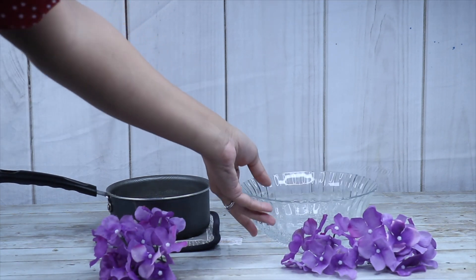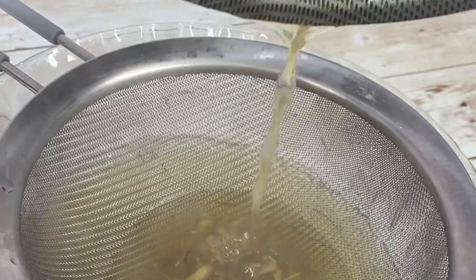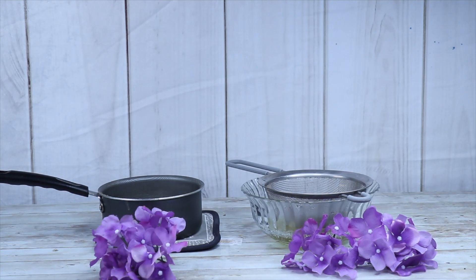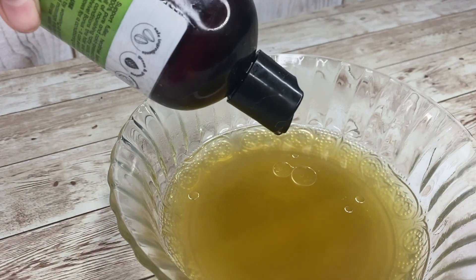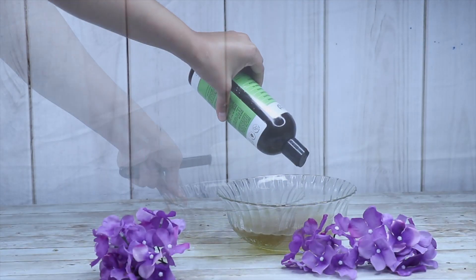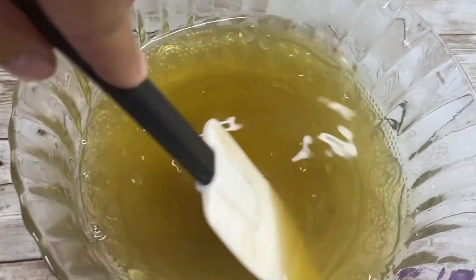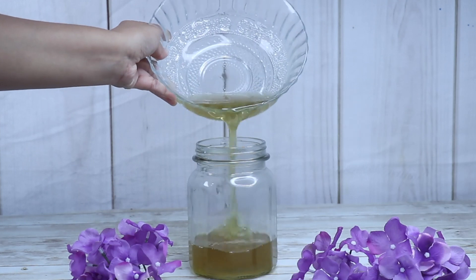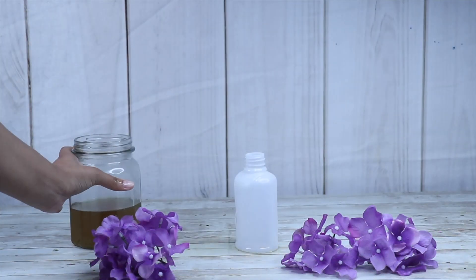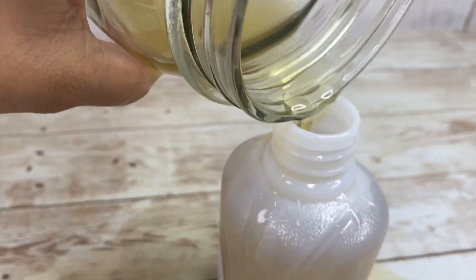Once it's done, go ahead and strain it and you'll see how the marshmallow root gel is looking. At first it is very liquidy, but over time as the gel cools down and sets, it becomes a more gelatinous texture which is easier to apply to the hair. If you'd like to use it right away, let it cool down and transfer it into a spray bottle. I'm adding some castor oil for added hair growth benefits and stirring that in. Pour the marshmallow root gel into a glass container to let it cool down, then pour it into a spray bottle so you can easily spray it onto your curls. If your gel has thickened up enough, you can just leave it in the glass container and apply it straight to your hair.